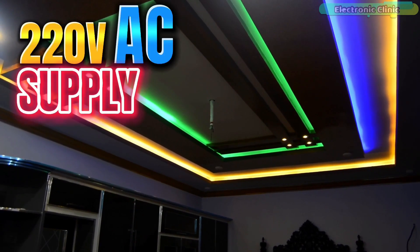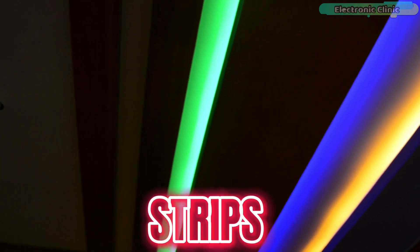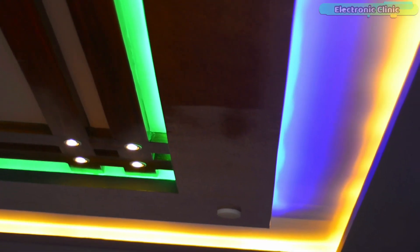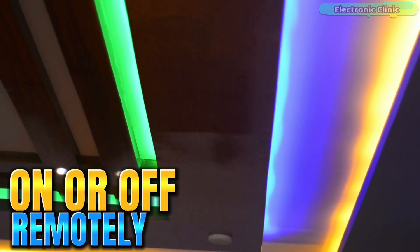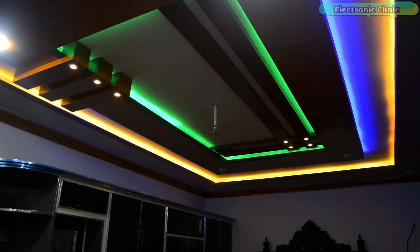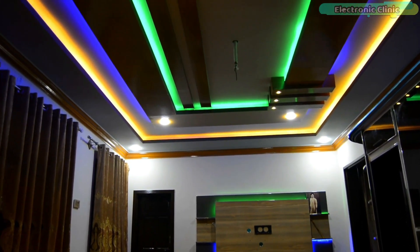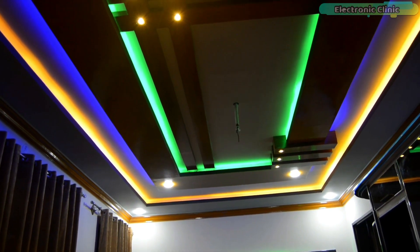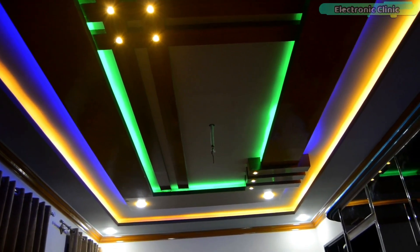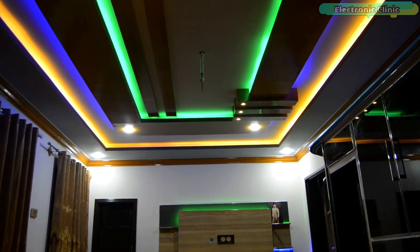These LED strips run on a 220V AC supply and these are simple LED strips. There is no remote controller, so right now I can't turn these LED strips on or off remotely. Ready-made LED strip lights are also available that come with a remote controller. You can also purchase them, but there is a different fun in making a control system with your own hands.